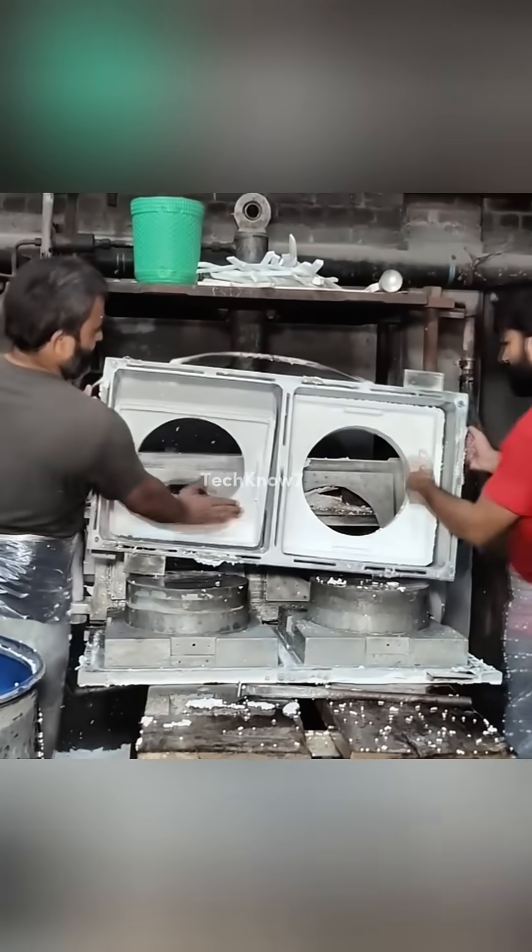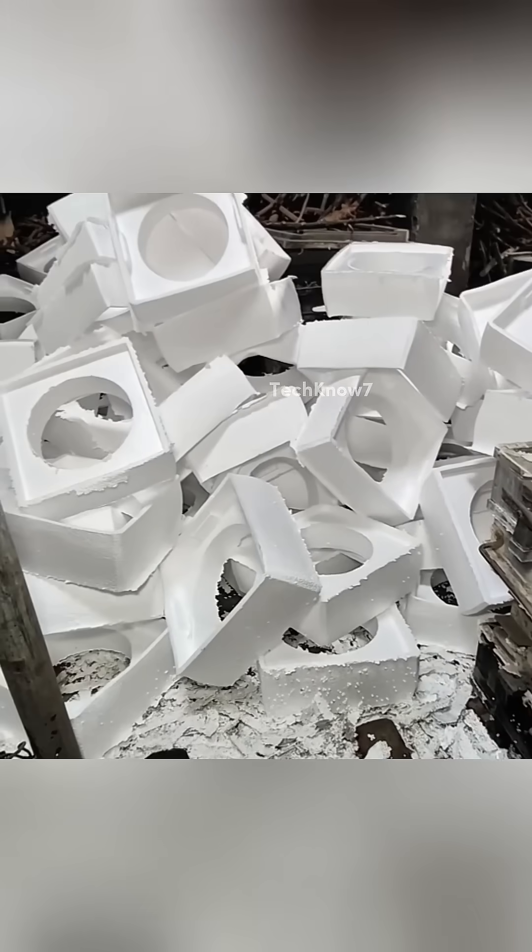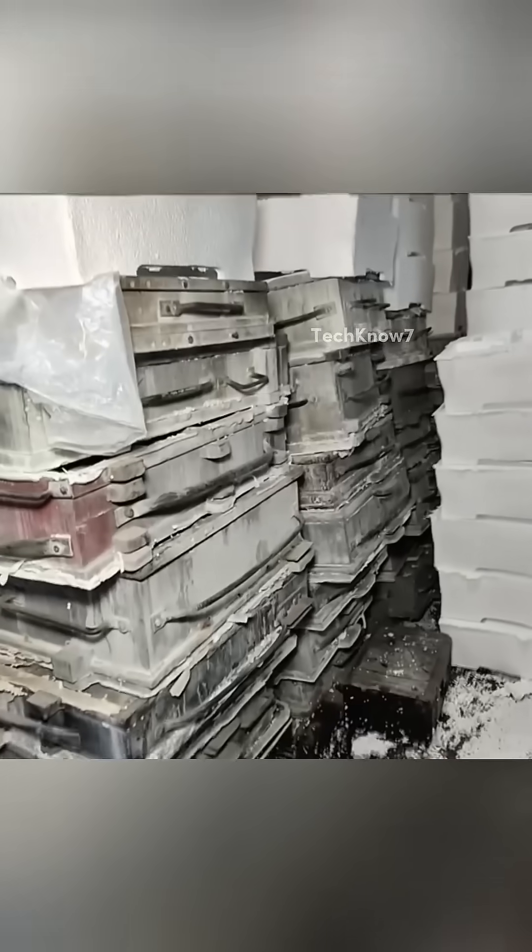At this point, it's light but surprisingly strong. The final product can be used for packaging, building insulation, and even keep your instant noodles warm at 2 a.m. in a sad motel.